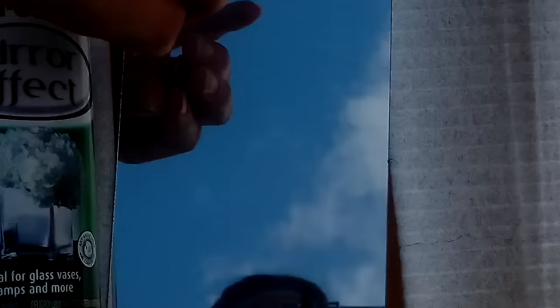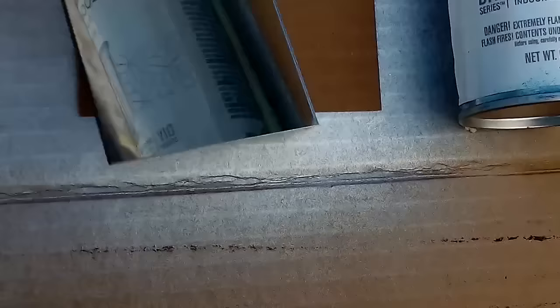And now it's time for the reveal. The Rust-Oleum has quite a bit of streaking as if I didn't clean the glass good enough. You can also see a kind of ripple effect as if there were some defects in the glass. The Krylon has a very fine crackle effect which is extremely uniform over the full piece of glass.